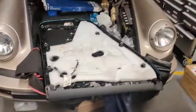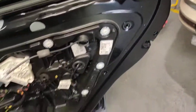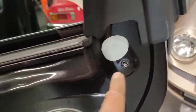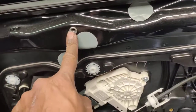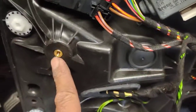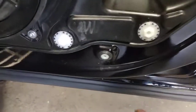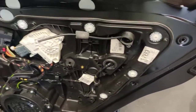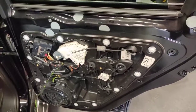I'll show you later on how to take the door frame off — it's very easy, not very hard on the Porsche Cayenne. It's only four screws: there's one here, one there, one there, and one there. Four screws and one T25 underneath here. Thanks for watching and please subscribe.